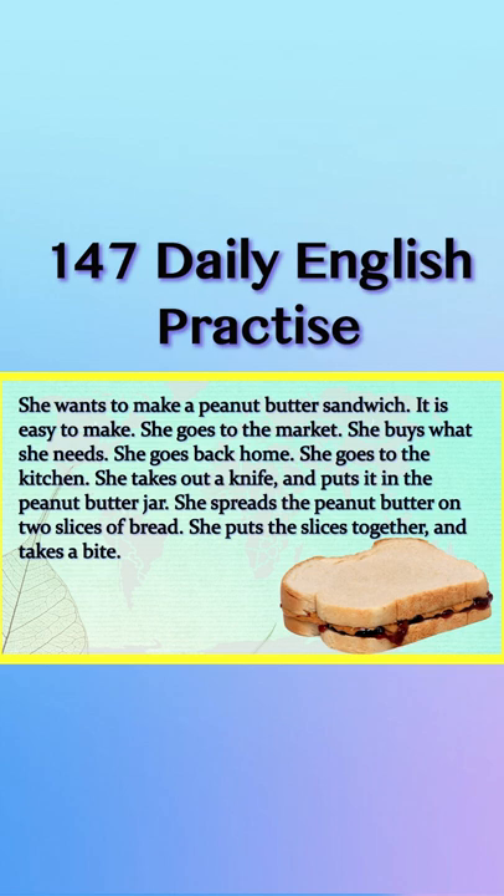She goes to the kitchen. She takes out a knife and puts it in the peanut butter jar. She spreads the peanut butter on two slices of bread. She puts the slices together and takes a bite.